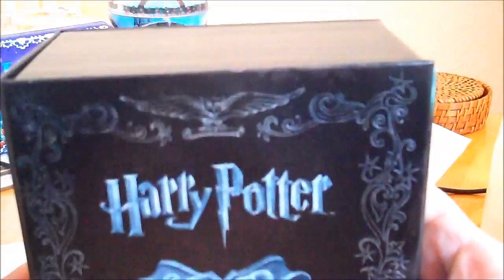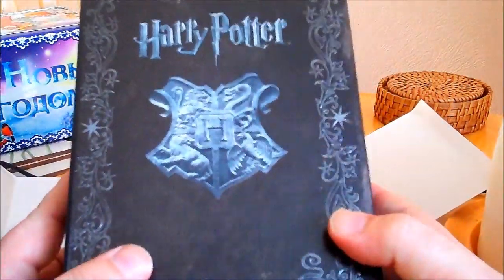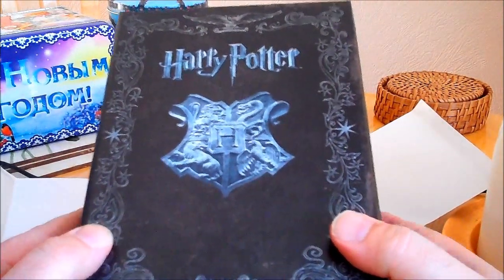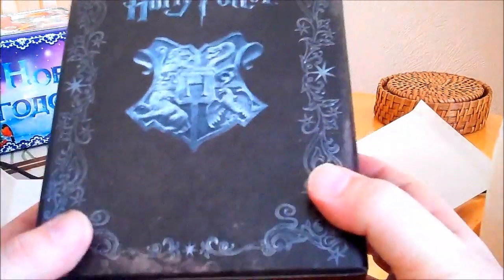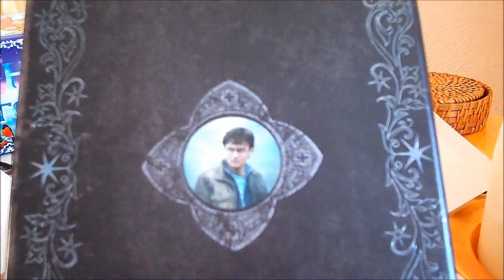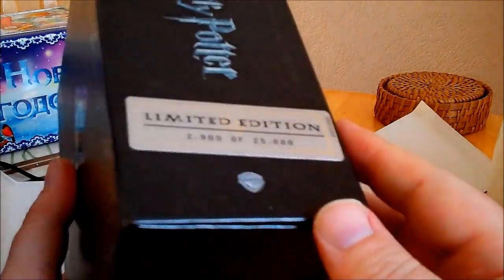There you go. Well done to Warner Brothers — or actually it's entertainment in video distribution, which is probably why it's a lot better than the normal type of box set. Looking at the back, that looks great.